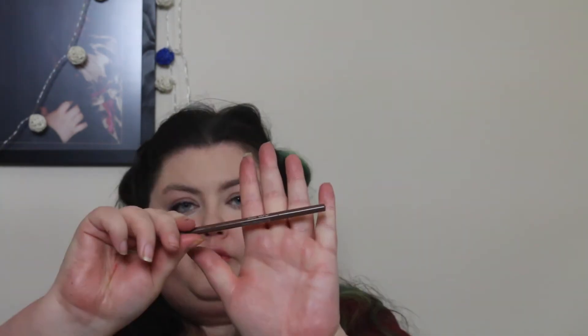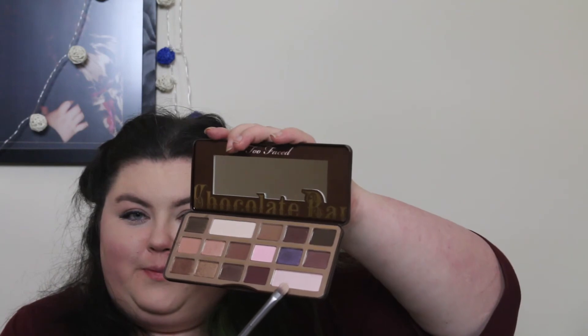I use MAC Cosmetics brow liner for my eyebrows, using feathered strokes to create a defined arched brow very much like Brie's look. Then I take Champagne Truffle to highlight under the arch of the brow.